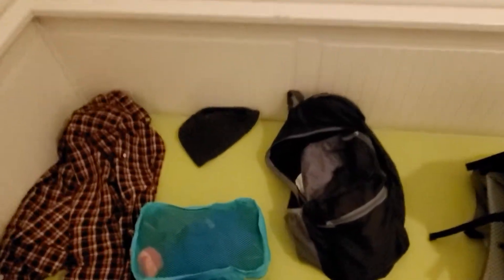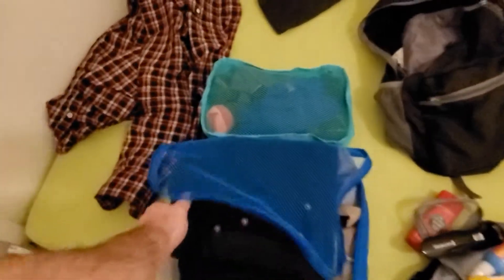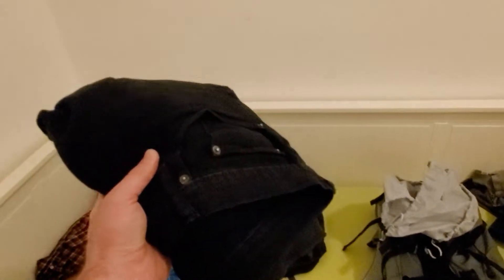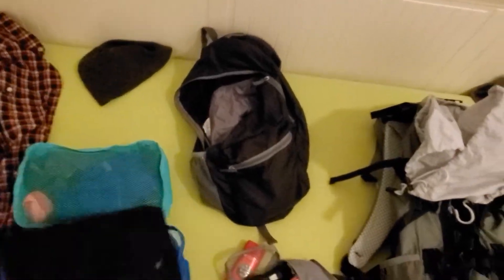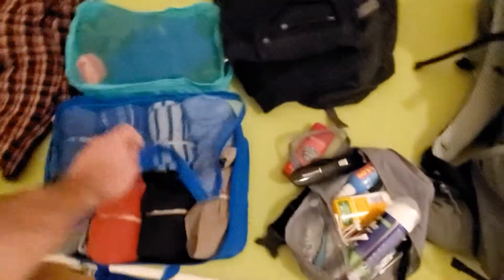For packing clothes, I bought packing cubes at Target. Since it's the middle of March and still kind of cold, I didn't really pack any shorts. I'm wearing one pair of pants right now and have a second pair of pants in this packing cube.